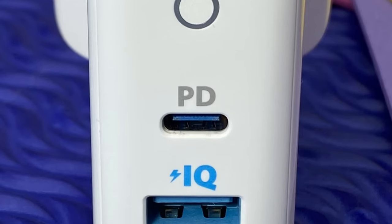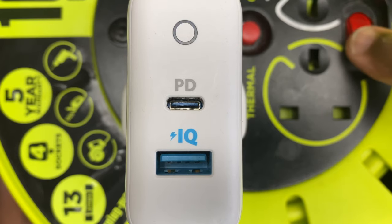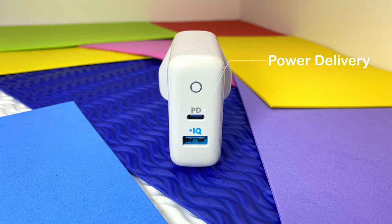So let's have a look at the useful side of the Powerport PD2. Opposite the plug side, you've got the USB-C slot, a USB-A slot, and a light on top which illuminates blue when plugged in. The USB-C port offers PD charging, which stands for power delivery.